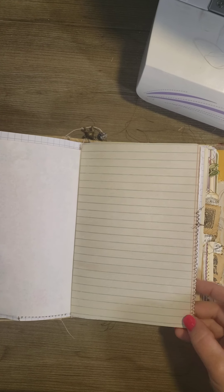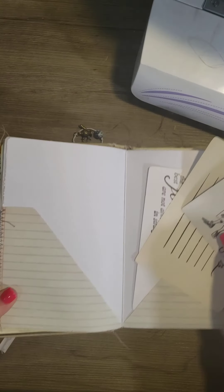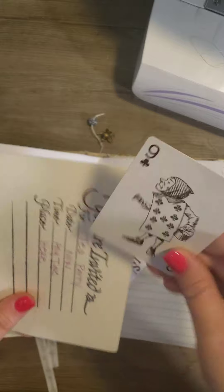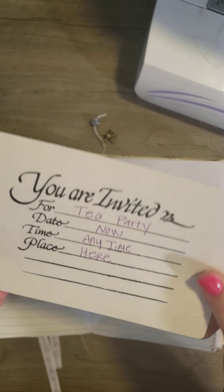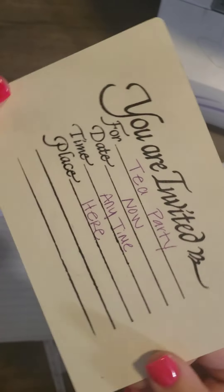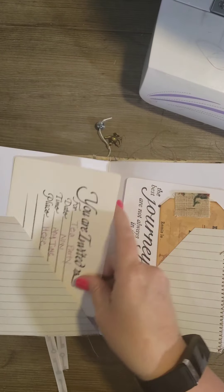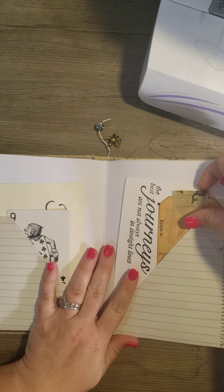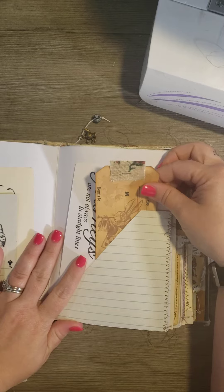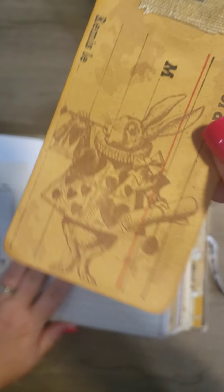Some more blank pages for writing — I sewed some. Here's another playing card. I did a little 'You're Invited' tea party just to tuck in here. Here's another digital — I really like that one, I think it's cute.